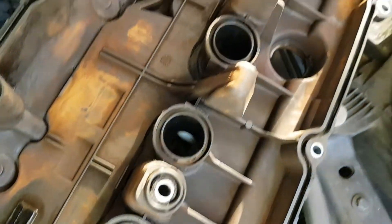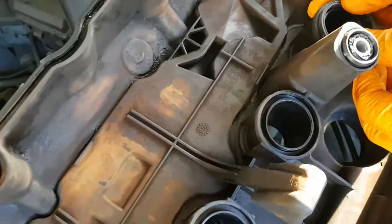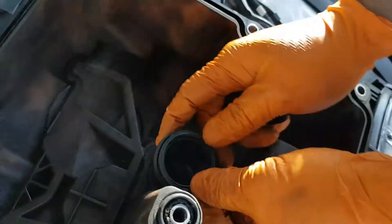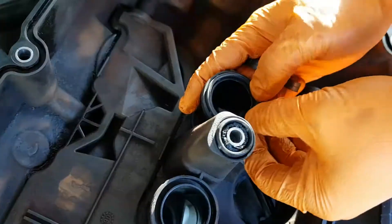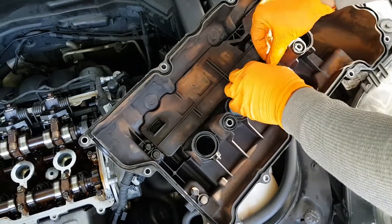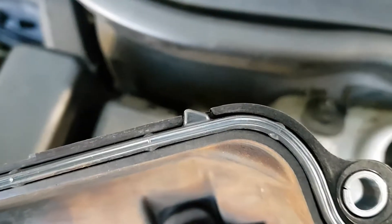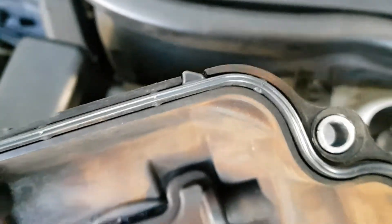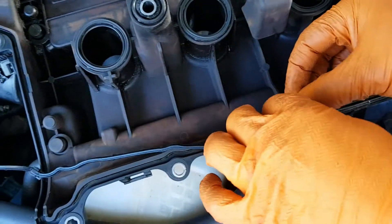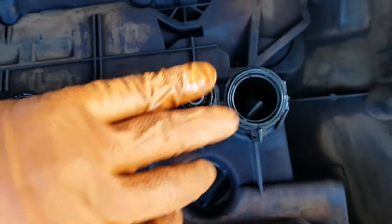We're just reinstalling some of the seals. We've done the big tall ones that are high up, and now we're doing the seals on the spark plug holes. Just make sure you press them in nice and tight. Then we'll do the one on the outside. We're now installing the main seal — there are little grooves on the side of the rocker cover that help you line up your gasket. Press it in nice and tight along the edge. I'm also putting a little bit of oil around the seals to make sure they seal properly, just like an oil filter.